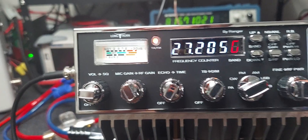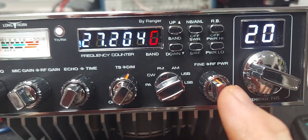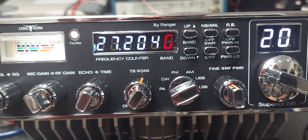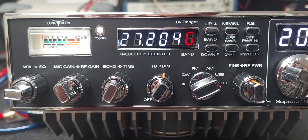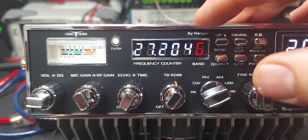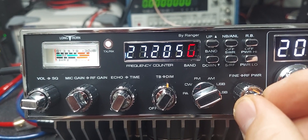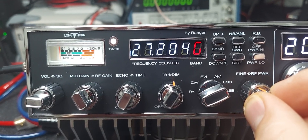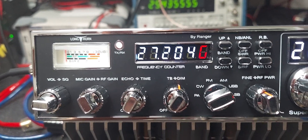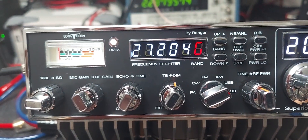On sideband, this is your clarifier. What you want to do is turn this until the people you hear sound natural. Sometimes the counter doesn't stay on the five — honestly there's not really anything I can do with that. I have the radio aligned frequency-wise but these are not really meant to be accurate, it's just a reference. If you turn it to five you'd be a little off frequency when transmitting. The goal is to be on frequency — the transmit and receive frequencies are paired together with this dial.